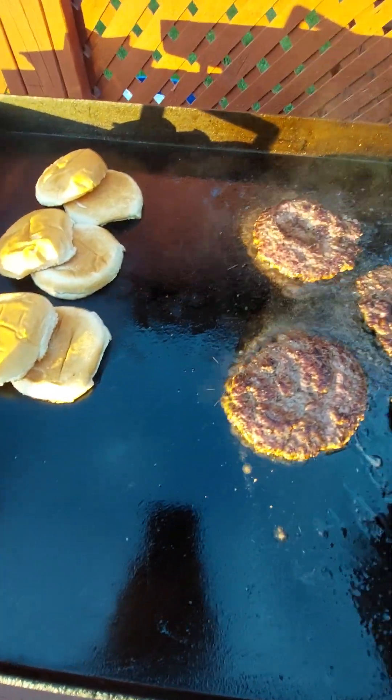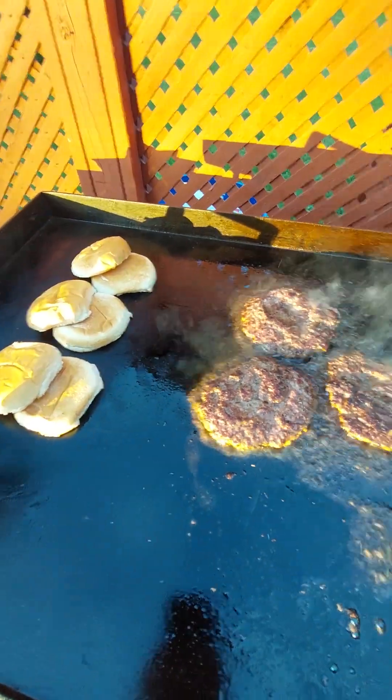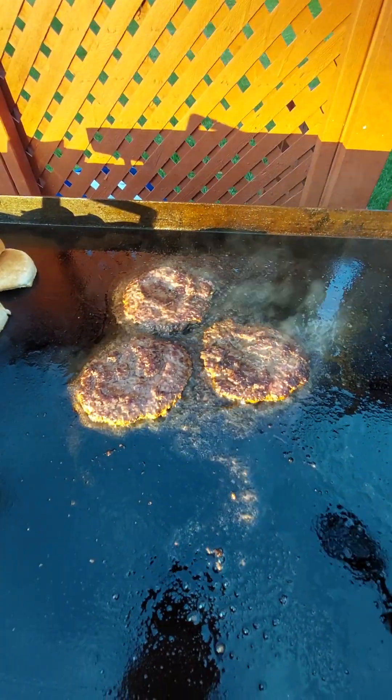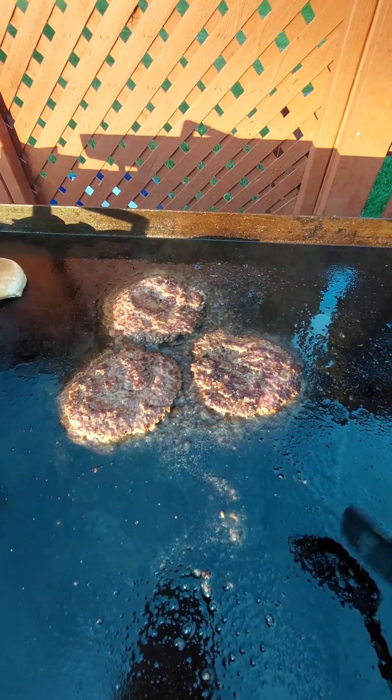Smash Burgers. No more Grape Seed Oil, no more Canola Oil — Extra Virgin Olive Oil or Avocado Oil.